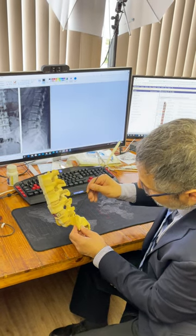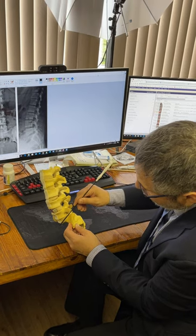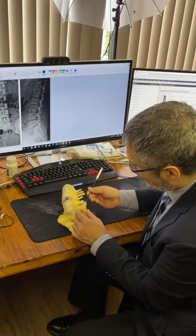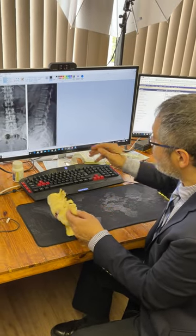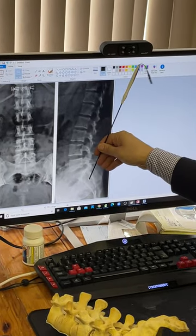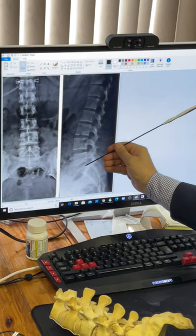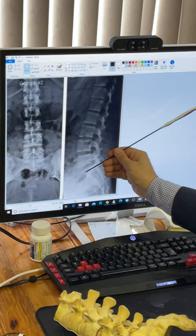In a pedicle screw, the angle is along the end plate of S1. In the Aylor screw, the angle is much more steep because the ending point is supposed to be here — you will be able to see the Aylor in the films in the lateral view. So if you are going to put the Aylor screw, the angle needs to be here and aiming out. If you are going to put the pedicle screw, the angle is along the end plate of L5-S1.